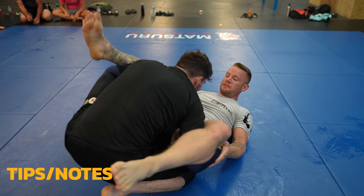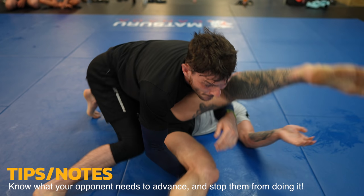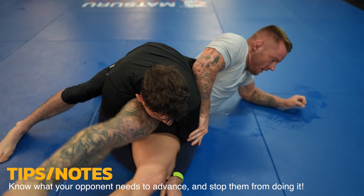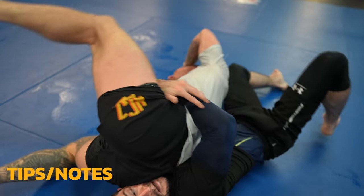I start to let Kai work a little bit. He puts me on my back, where it'll be easier for him to pass rather than me on my butt. He does a decent job with the double under pass. I know he needs to transition upper body control to establish side control, so I frame with my arm to keep him far away from my head.